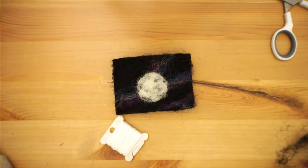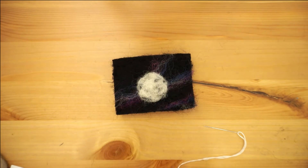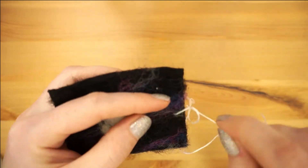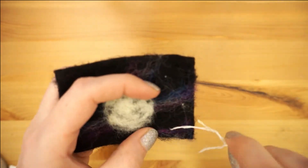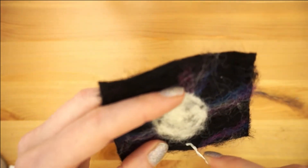Next we will add some stars to our sky with white embroidery thread using a technique called French knots. I am not so great at them so I'll link a good tutorial below on how to actually do them properly. Scatter your stars through the sky adding as many or as few as you want — I think they look best when they're asymmetrical, but there's no wrong way to place them.